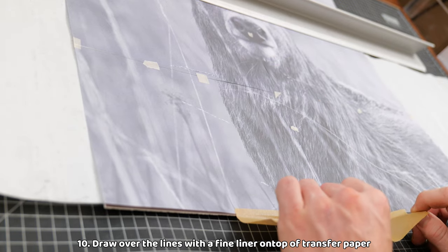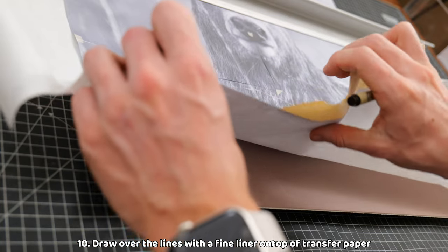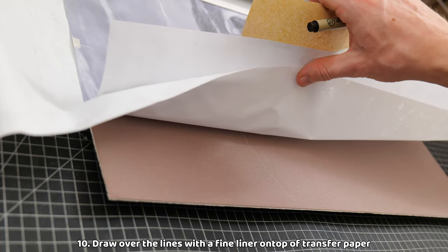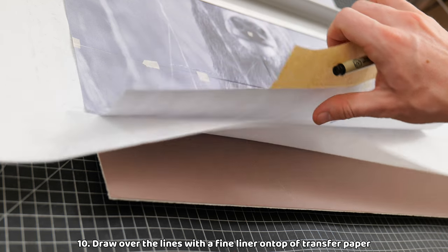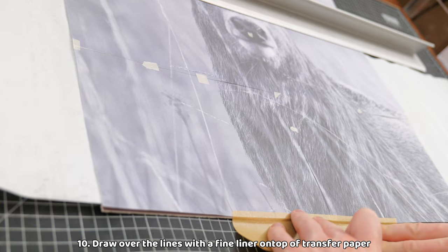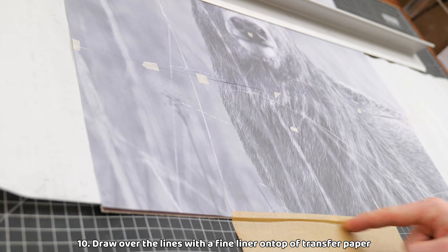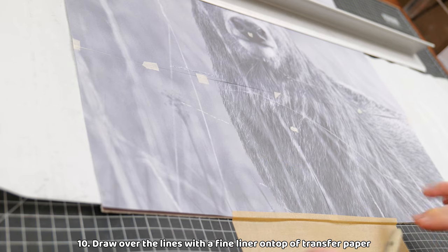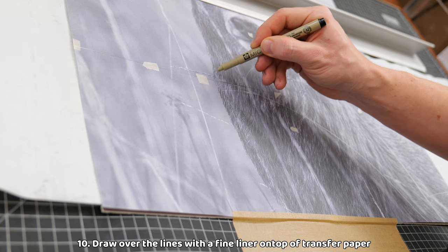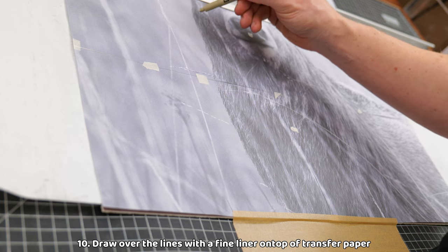Once a little section is transferred, I can carefully peel away the tape at the bottom and check how it's looking. If the lines aren't visible enough, I know to press harder, or if they're too strong, I can do the rest with a lighter pressure. I always try and aim for as light of a line as possible while still being able to clearly see the lines. If you use too much hard pressure and your lines are very visible, they might be hard to draw over or remove, meaning that they'll probably show up in the final outcome. It's also important that your hand does not touch where the transfer paper is, so try your best to keep it lifted up. It may be a good idea to use a hand rest support.